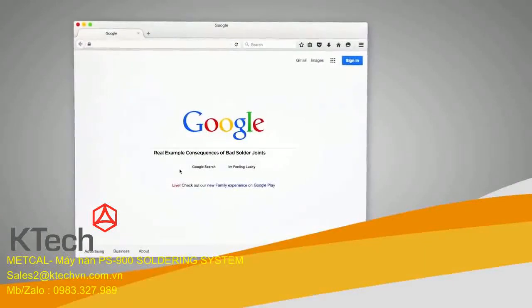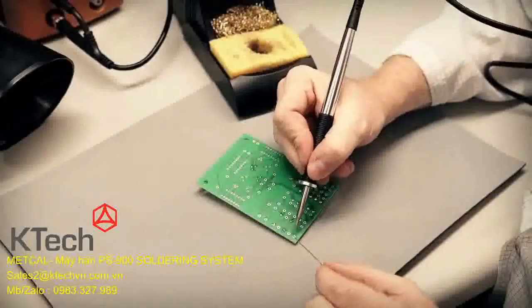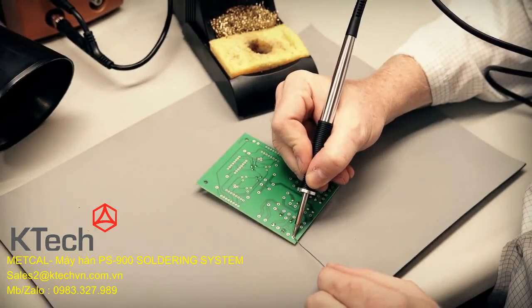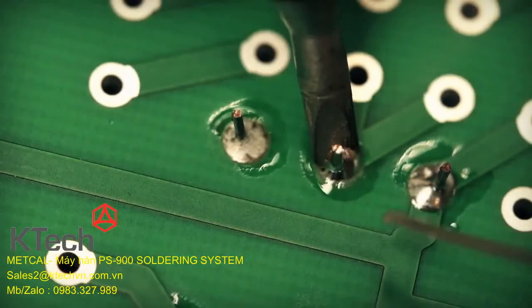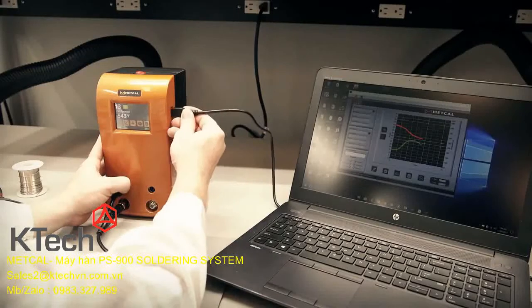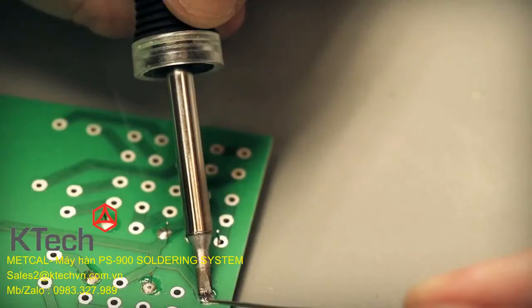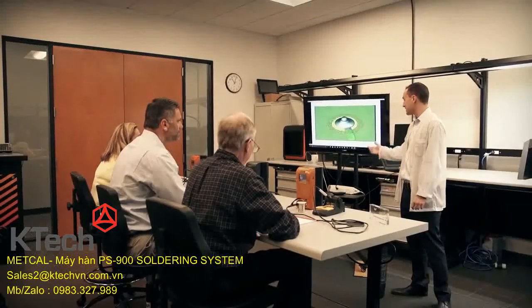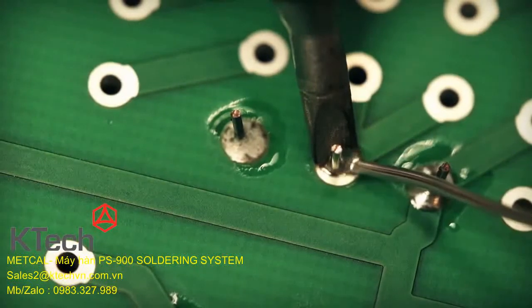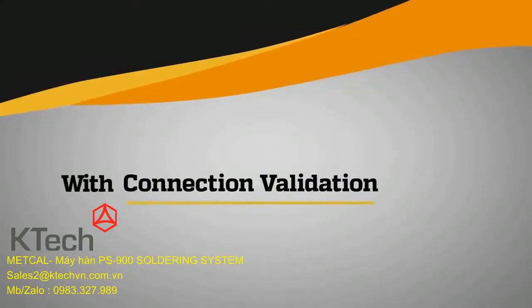Failed solder joints remain a constant source of printed circuit board failure. Today, reliability relies on visual inspection, operator experience and skill, control of influencers like tip geometry and tip temperature, and collection and analysis of process data. Each factor involved with the formation of the solder joint is an element of risk and can affect either throughput or repeatability. Mitigating this risk in hand soldering requires the identification of these factors — and with Connection Validation, you can.